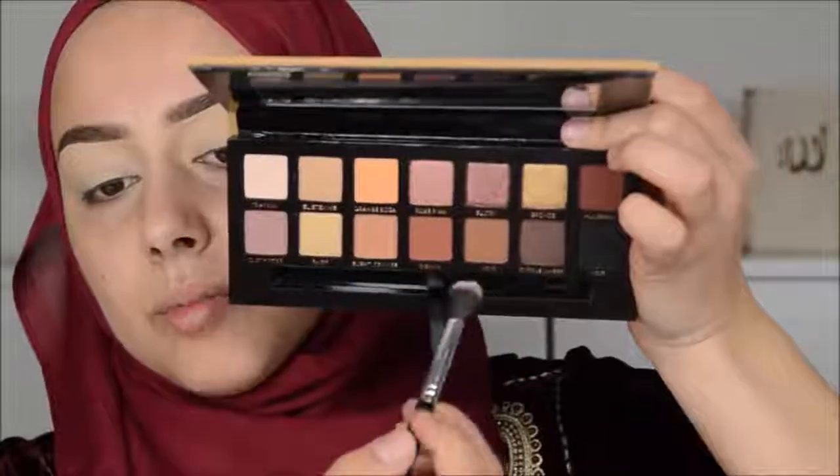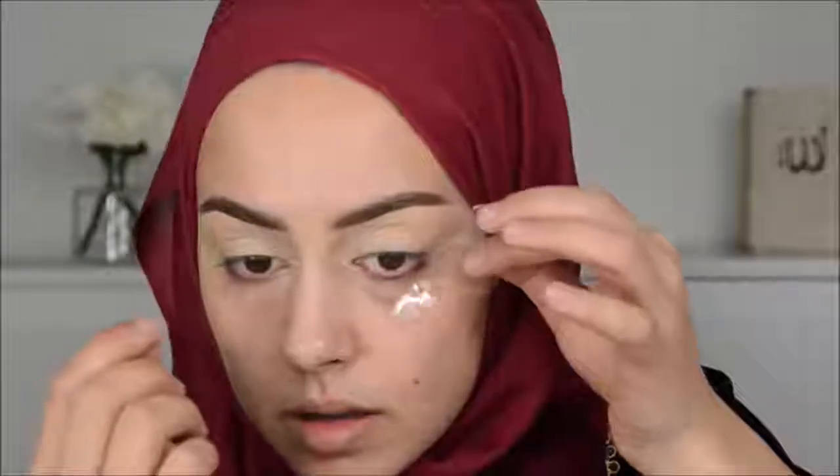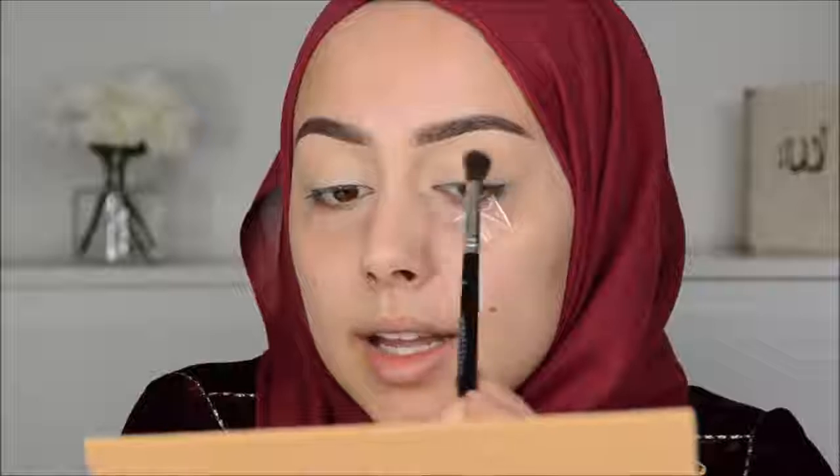I'm starting off with the color Burnt Orange. I'm going to blend that in my crease as a transition shadow. But first I want to apply some Sticky Tape because I want to have a smoked out winged liner. Actually, I'm going first in with Orange Soda — it's a little lighter. I'm going to blend that in my crease with this Anastasia A27 brush.